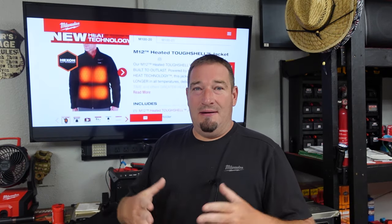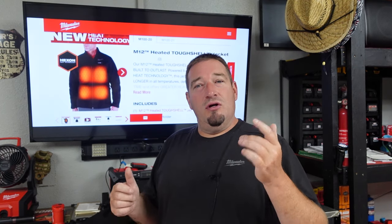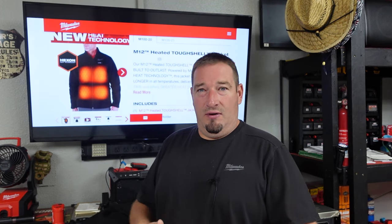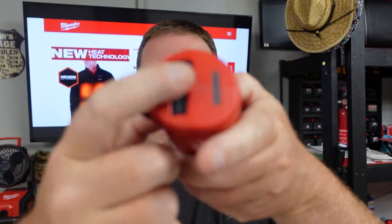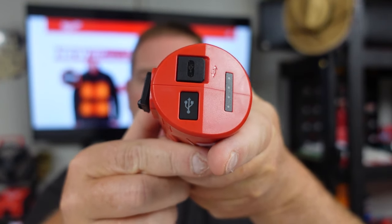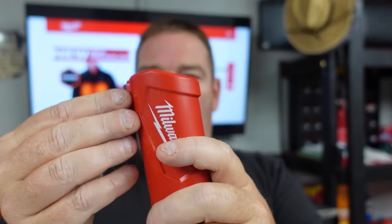You've got adjustments for your front, chest, back, and it's got pocket warmers for your hands. You can adjust the temperature of the front and back separately from the temperature of your hand pockets. The M12 top off is where you're going to plug it in, and you've also got a place you can open up to charge your phone if you want to do that as well.